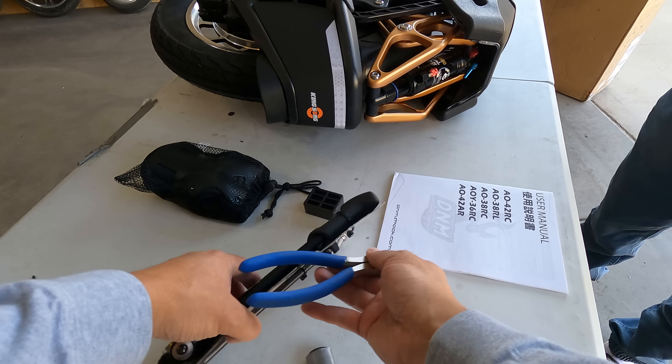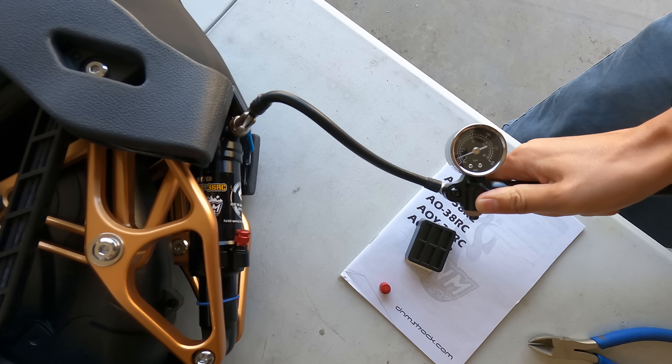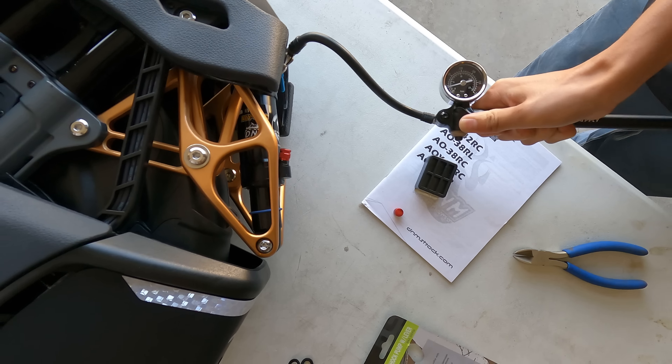So we've got the air suspension chamber there — the shock. Ethan, what pressure should we be putting in there? For the main air chamber, maximum pressure is 250 psi, and then for the negative air chamber, recommended pressure is 50 to 80 psi. You read the instructions — go ahead and do it.